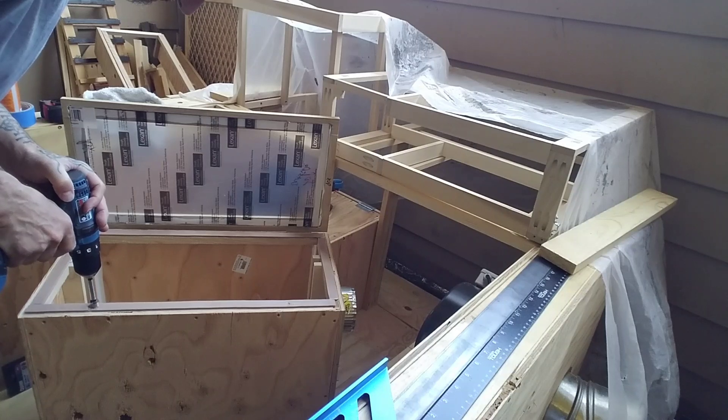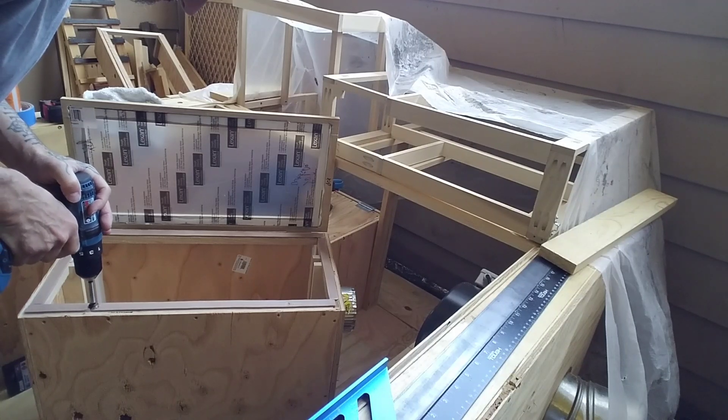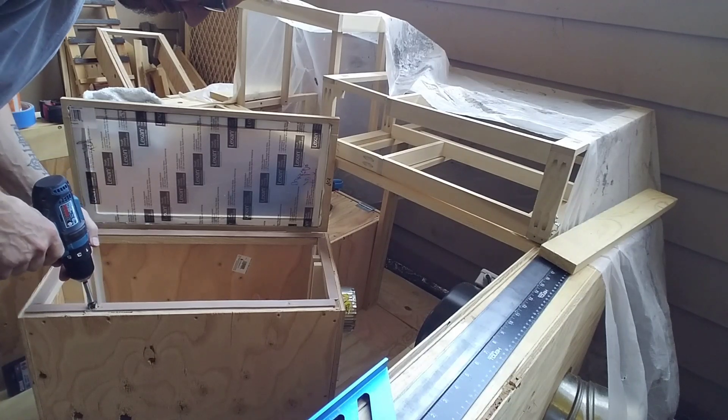Next I drilled a couple of holes with the Forstner bit so I can put some hex threaded studs in there for some twist knobs.